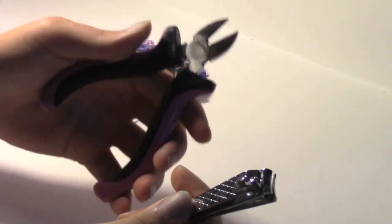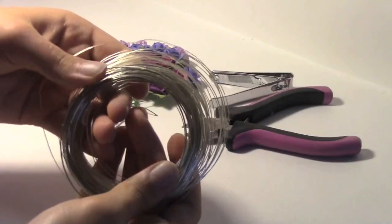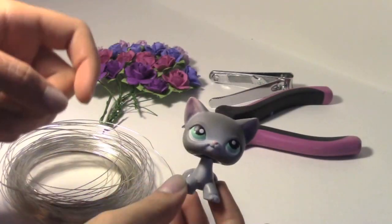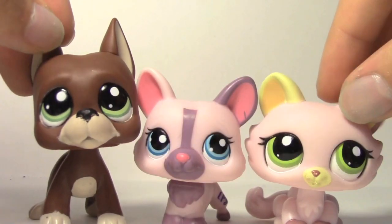I actually think nail clippers work better than pliers, but that's just me. You'll also need wire — thicker wire works best. Lastly, you'll need an LPS, and I suggest using LPS that have pointy ears because it works the best.